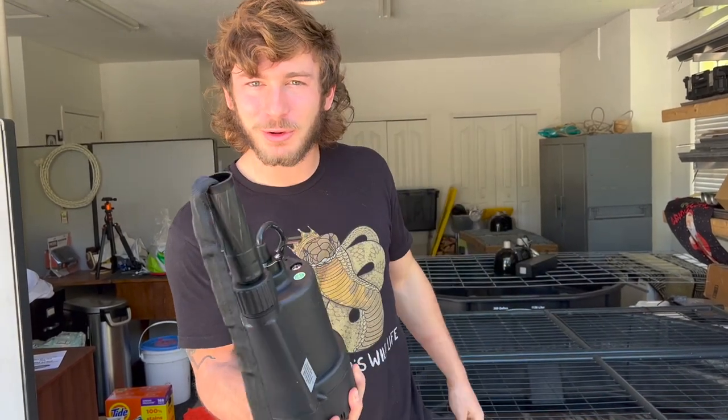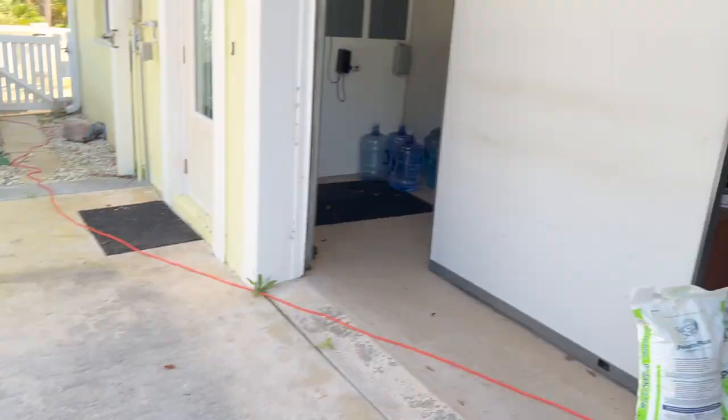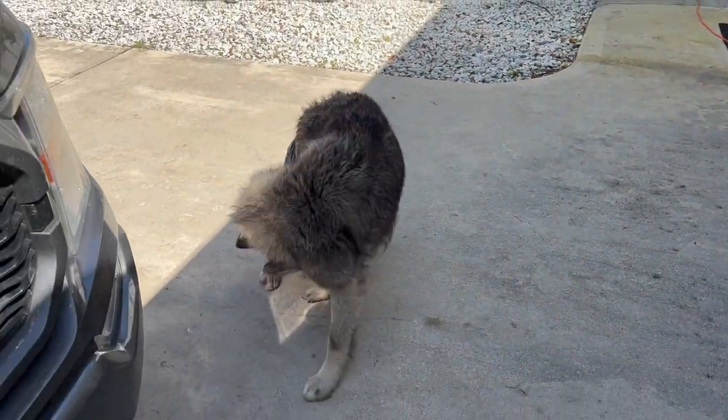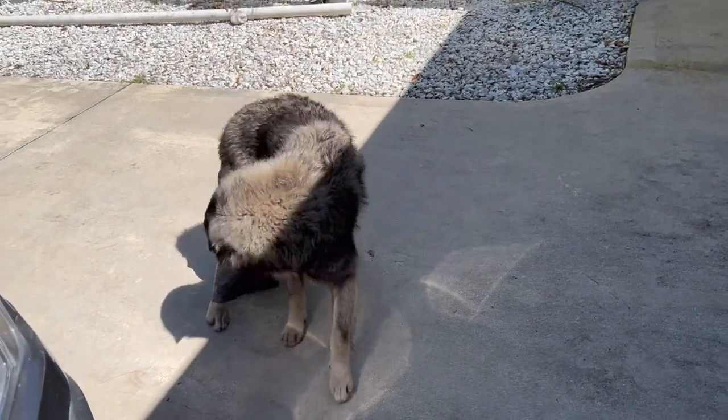What is going on, my beautiful people? Welcome back to my wildlife. Today we're dealing with Ziggy. I know a lot of you guys want to see Ziggy and get a little update, so we're gonna use this new pump to pump out her little tub, get it nice and clean, spray it out, make sure it's nice and good.